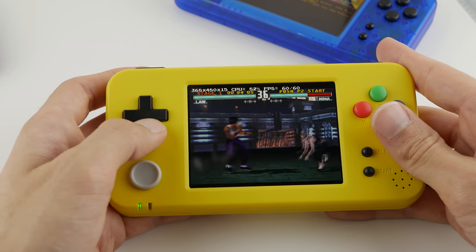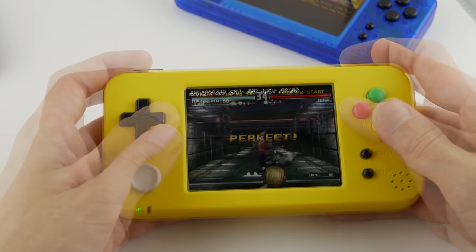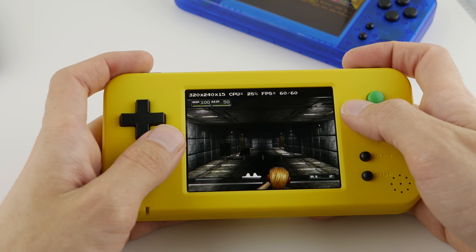This thing can emulate GB, GBC, GBA, NES, SNES, Master System, Genesis, PS1, PC Engine, MAME, FBA, Neo Geo, Wonderswan, and Lynx out of the box.